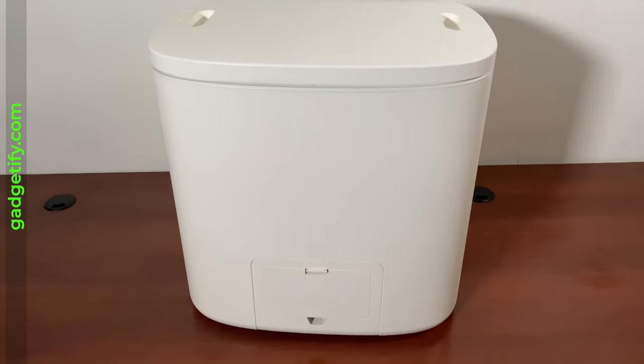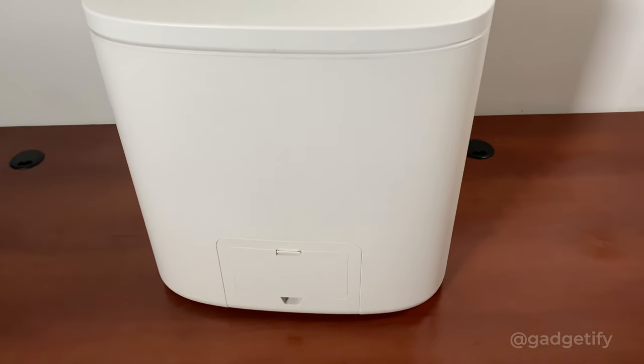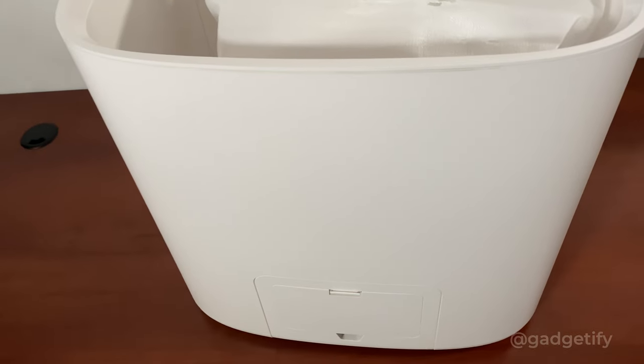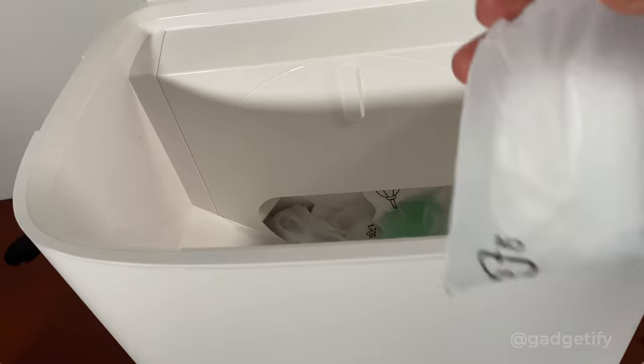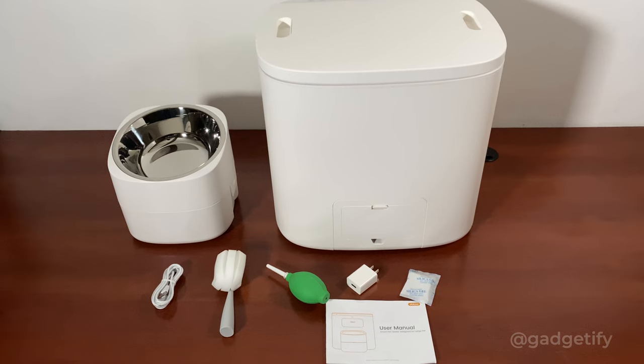This does have multiple power supply options, so you can power it by battery and electricity, so your pets don't go without food. This was everything that was included in the box — when you open it, you can access all the other parts: your manual, your bowl, your cables, your cleaning tool. Everything that you need is here.